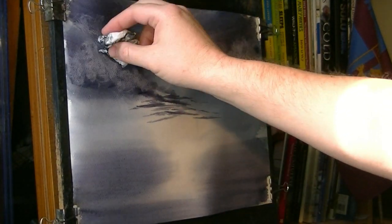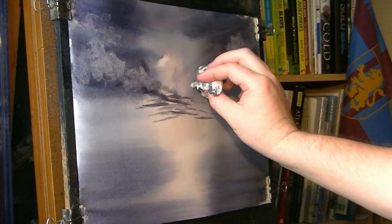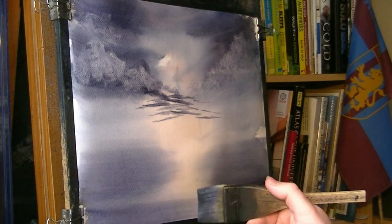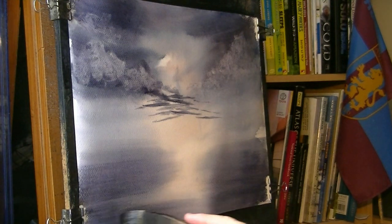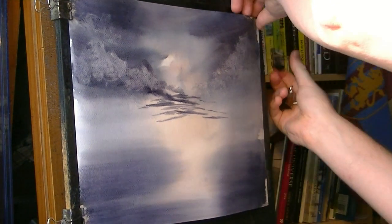It'll be up there as well. You can see now it's not soft enough — you can just about see the sharp edges. That's about as much as I can do now, it's getting too dry.